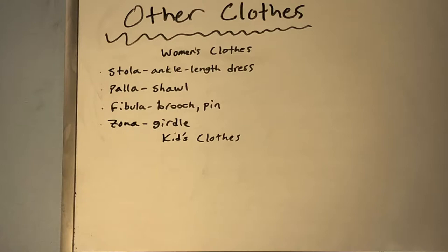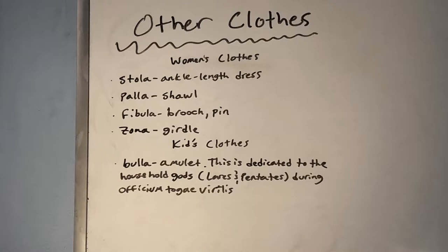As far as kids' clothes go, there wasn't really much because, as mentioned before, they would wear the toga praetexta. But what they would also wear was a bulla — an amulet that Romans thought would ward off evil spirits. The bulla was first given to a Roman child during the naming ceremony, where the father would place it on the child's chest, dedicated to the household gods — the lares and penates. During the officium togae virilis, the ceremony of manhood, they would take off the bulla and dedicate the shavings of their first beard to the gods.